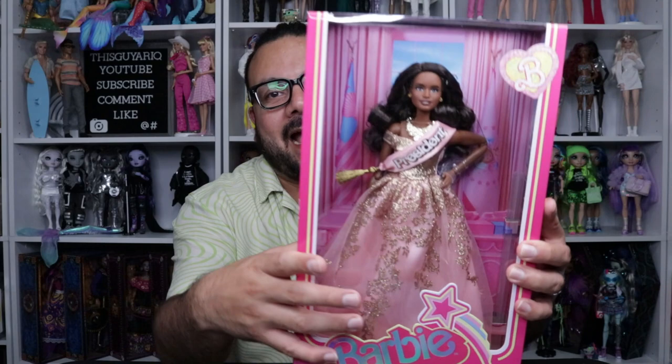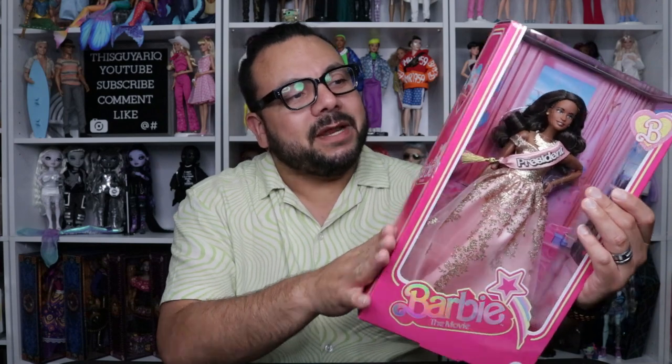I really like that they had the president in a gown. Rumor has it that they asked Issa Rae what type of character she wanted her Barbie to be, and she said as long as she's in a gown she doesn't care. And she actually looks great.